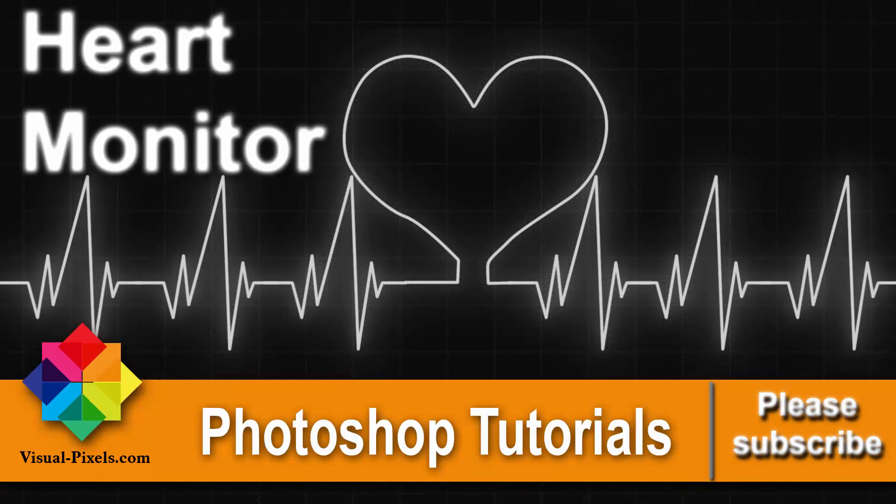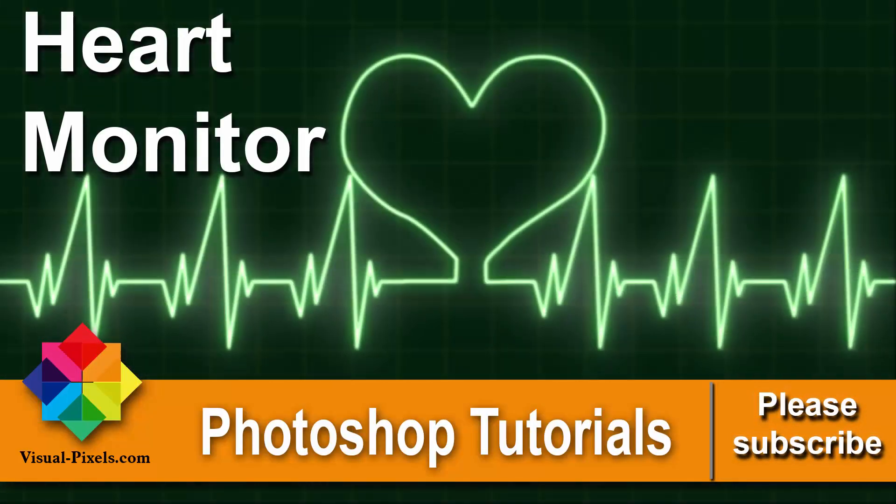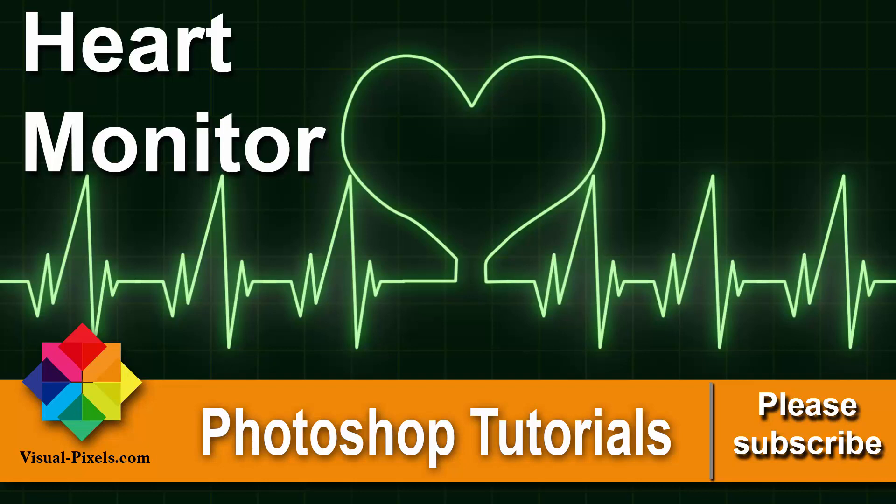Hi, my name is Michael Novello. Here I present you fast and effective Photoshop tutorials with amazing results.